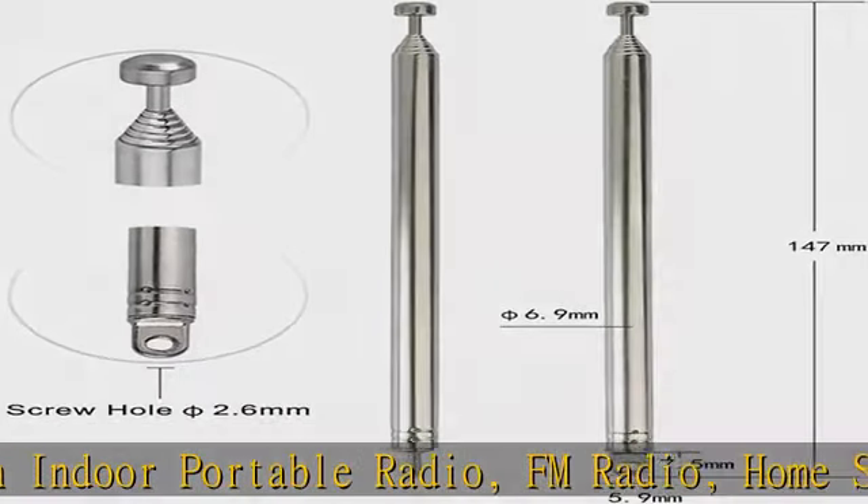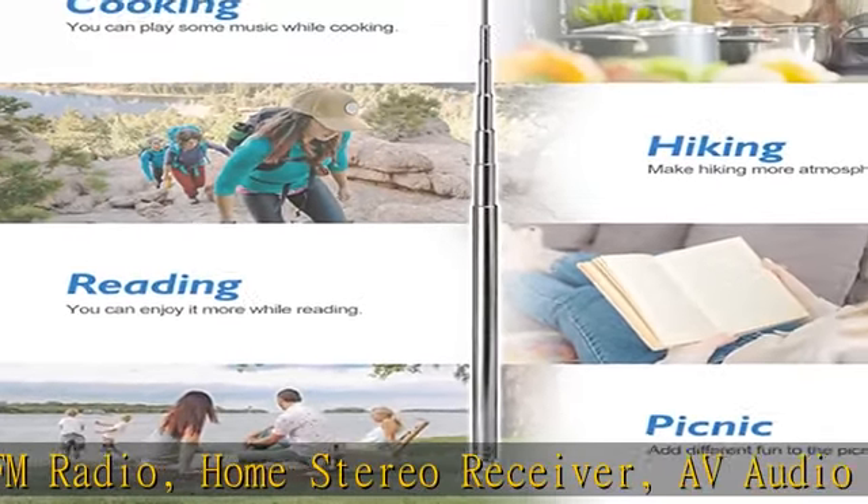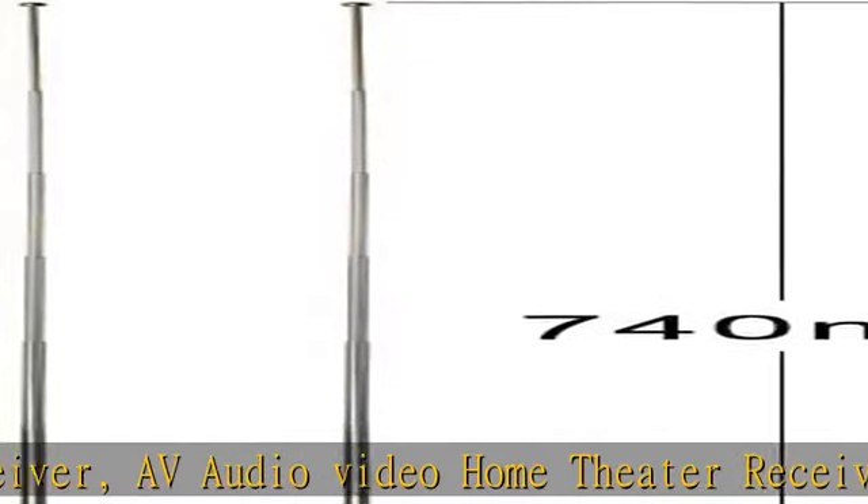Package list: 2x telescopic antenna, as pictured. Check the description to get this product today at the best price.